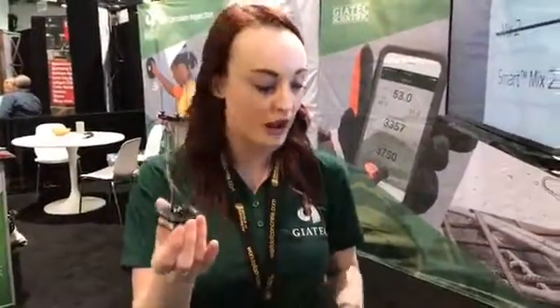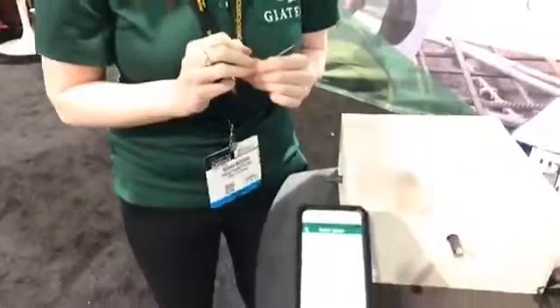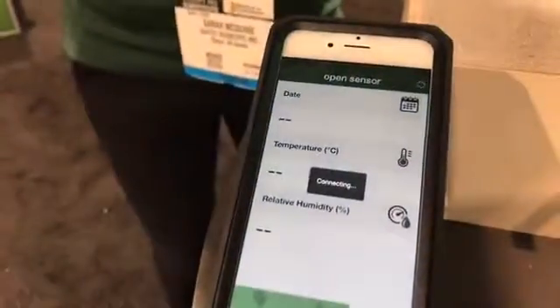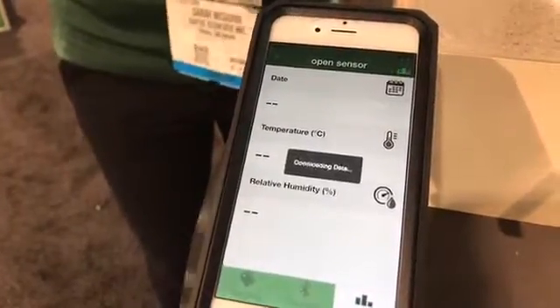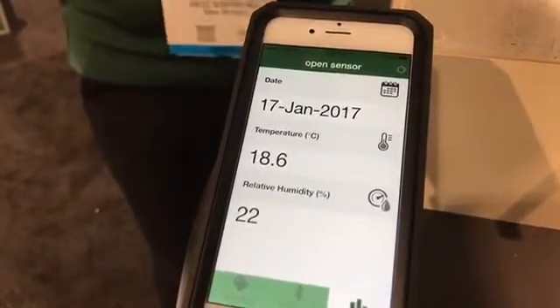In order to connect to the sensors, you simply have to twist the wires — and typically you would do this around the rebar in concrete. Once they're twisted, you'll be able to see that you're connected to them by the sensor lighting up in blue. So what we have here is the open sensor. We'll click on this and take a look at the temperature and relative humidity. Of course, I have to mention that these results are not going to be accurate because they're not actually embedded in the concrete right now.